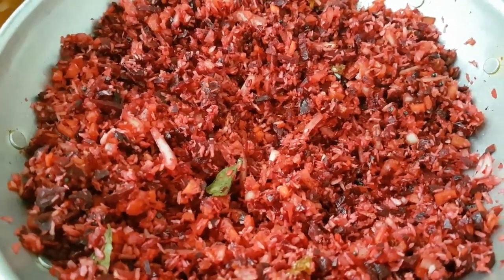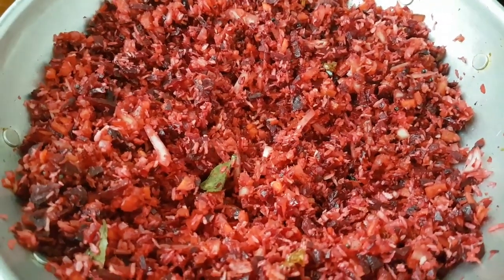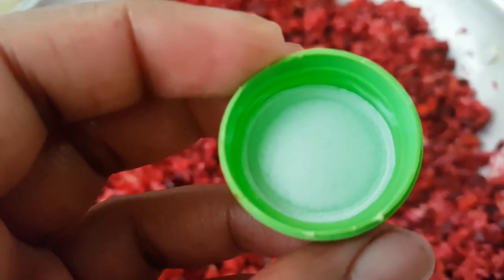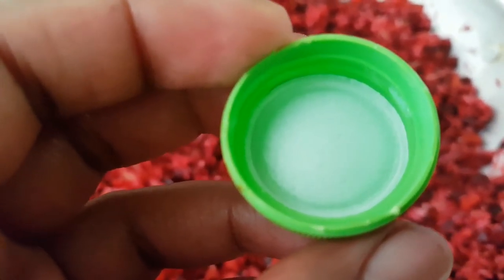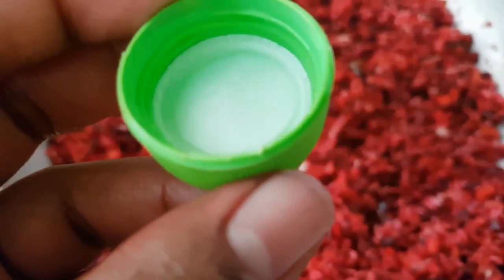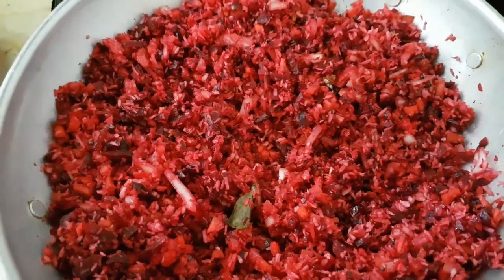We add cherry and vinegar for this. I am going to add some vinegar in a little bit. At this time, let's mix the vinegar in.